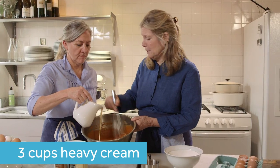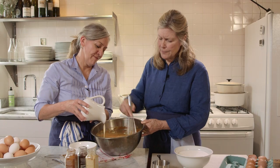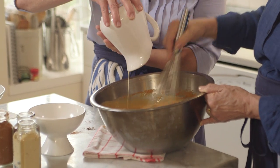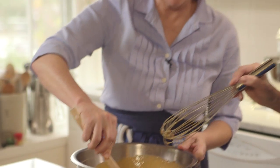This actually helps to have two people do this. Now this is really enough for two pies. So the eggs are going to bind this custard — it is like a custard, isn't it? Exactly. So it's beautifully smooth. Gorgeous.